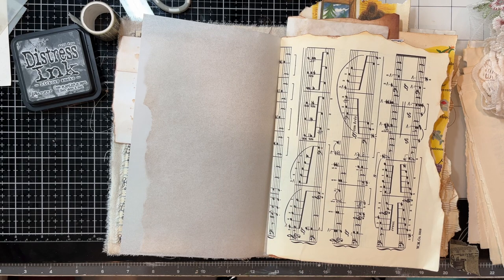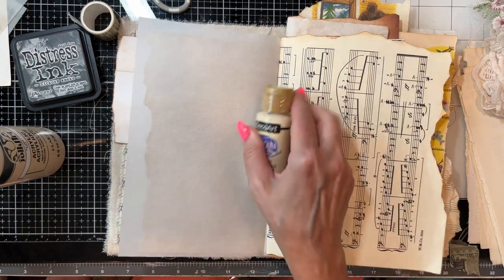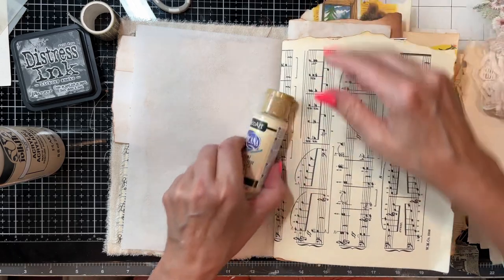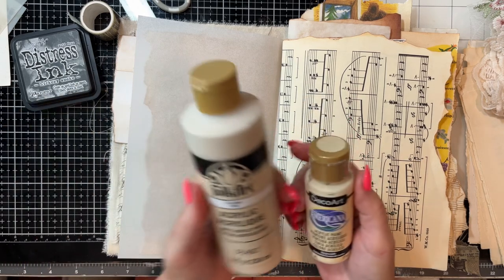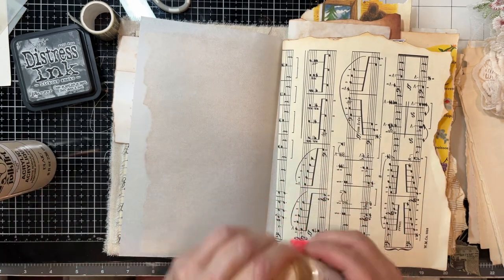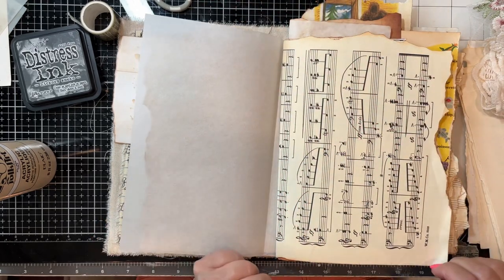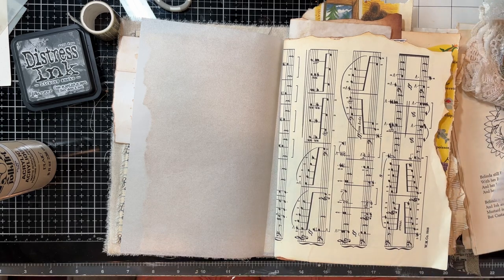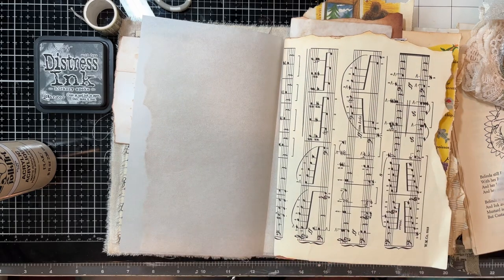Let me just grab this paint. Instead of plain white gesso, these colors are really great — I got the idea to use these in your journals from Amity Bloom. This one is called buttermilk and they look real pretty together. This one's linen. So let's use a little bit of buttermilk — and you could also take a piece of manuscript paper and put a piece right on there as well.